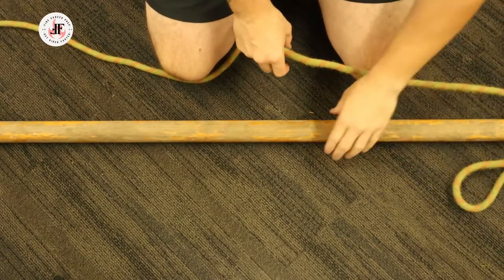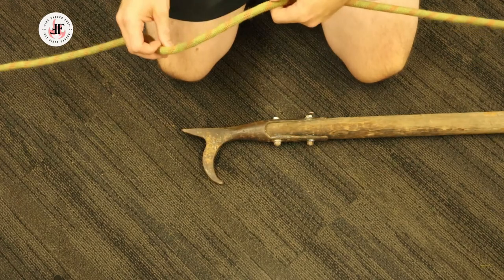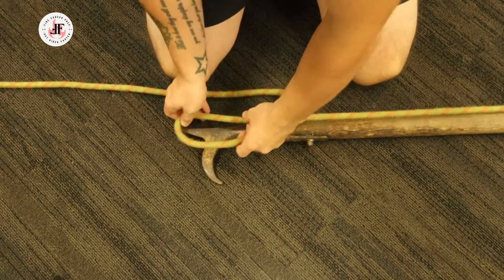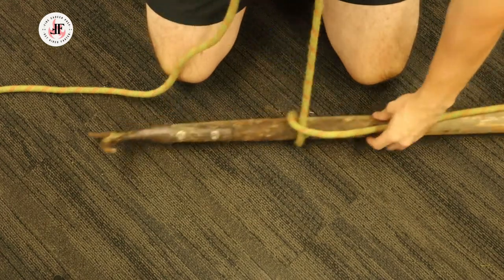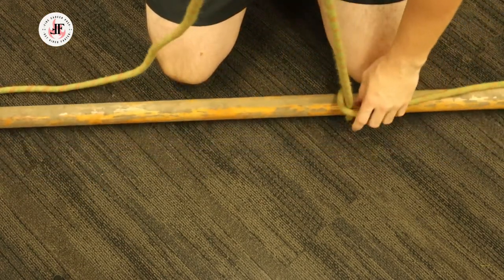Then I'm going to slide up to the hook of the pike pole and create a half hitch. Once I have my half hitch, I'm going to place it on the pike pole and slide it down to about the mid-shaft.